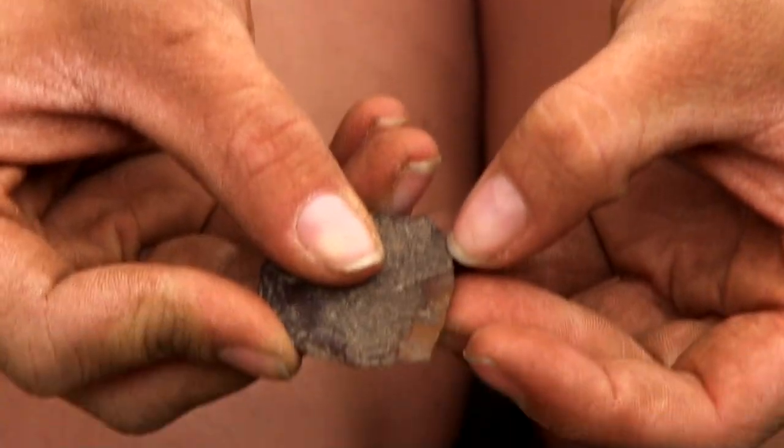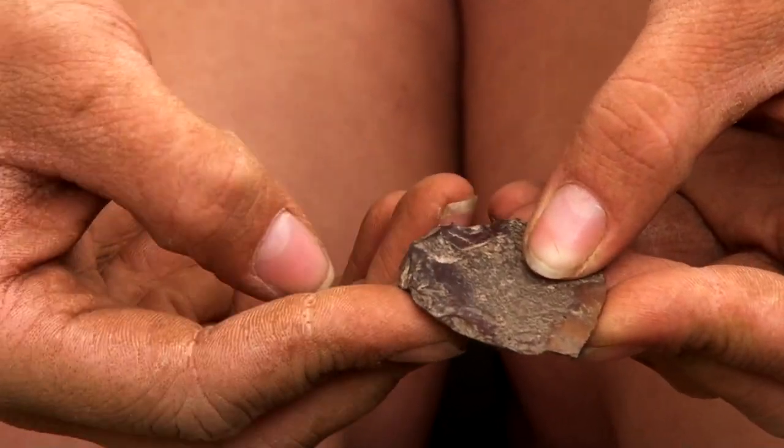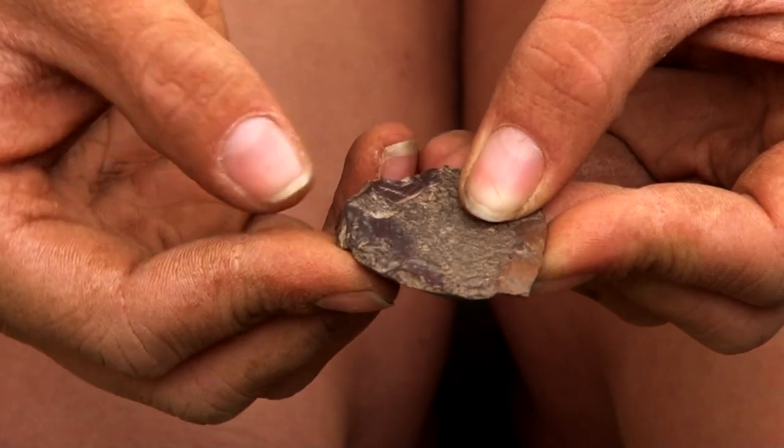There's use wear right here on that side and pressure flaking on this side, and a little bit right there.